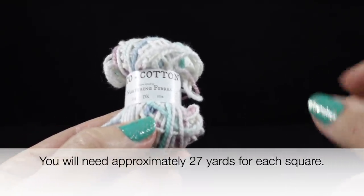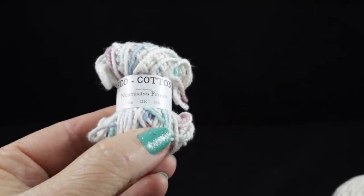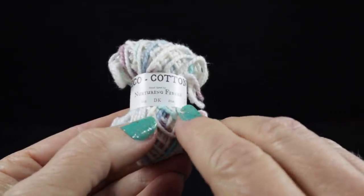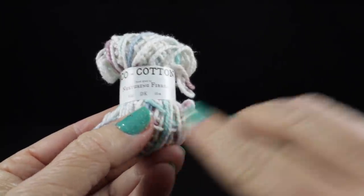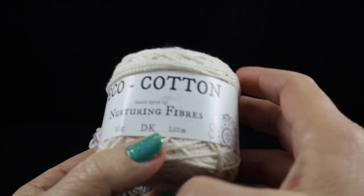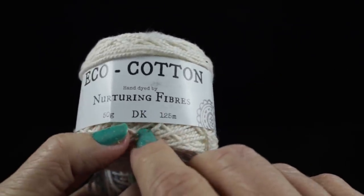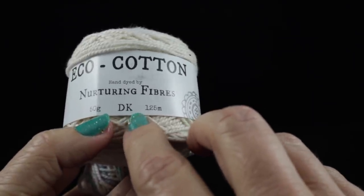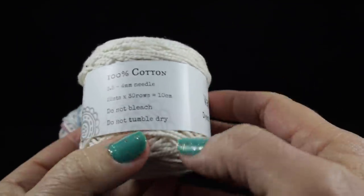If you want to use an alternate yarn that's fine. I would recommend sticking with a cotton — the cotton fusion is another option available from the same yarn company. It's a yarn that is 50% Eco Cotton and 50% bamboo and it has an excellent feel to it. It's called Fusion. For constructing the squares together you're going to need five balls of the 50-gram balls of the DK cotton. I used the vanilla color.